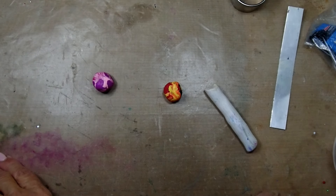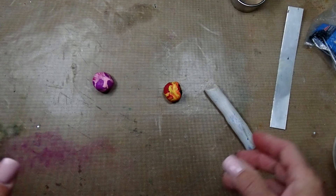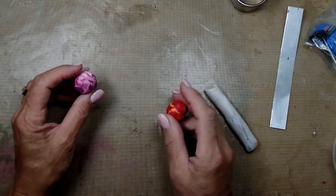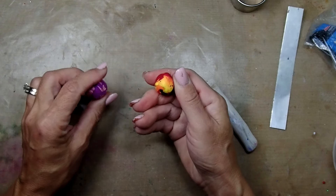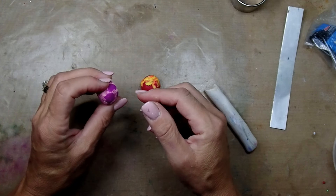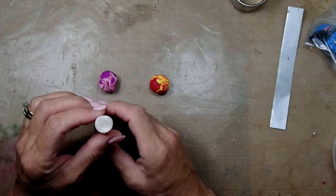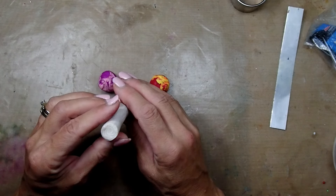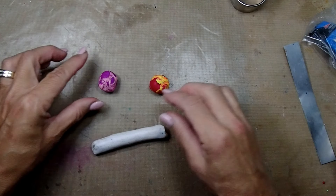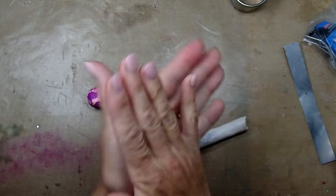Hi everyone, this is Joanna, welcome to my channel. Thank you so much for joining me today. We're going to make a pendant using some scraps — these are a couple of scraps from my past projects. I didn't want to have a lot of white in it; I kind of want to have solid colors. I'm also going to use a cane that I made in my past video, which I'll link in the description. We are going to roll these into balls.